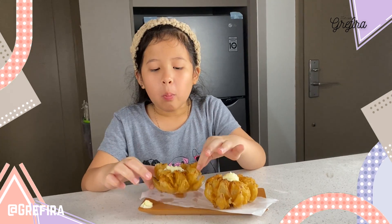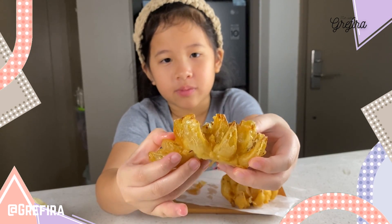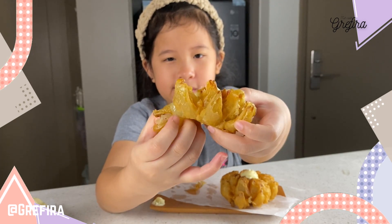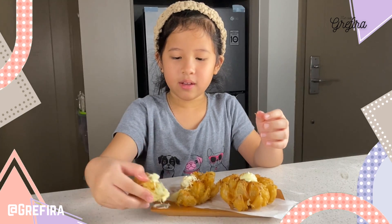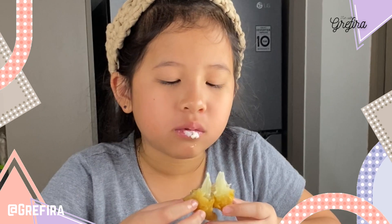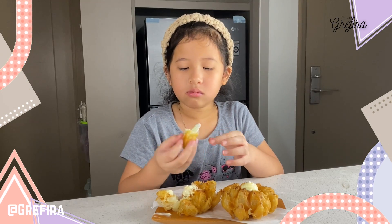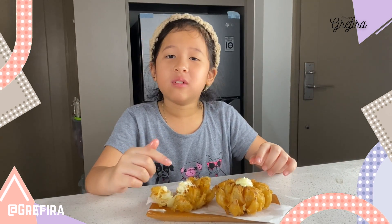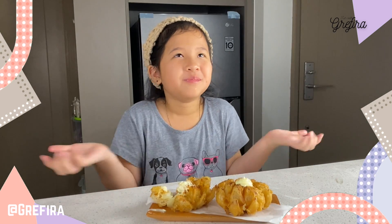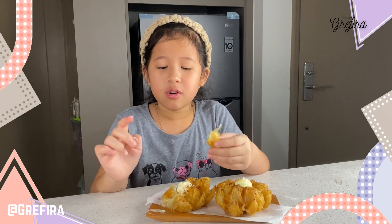I'm going to stop eating this, guys. Okay, I'm going to rip this off. See, guys? Oh my gosh, it's so crunchy. I like to peel it one by one. I like to eat it. You should try this recipe — like and subscribe! Bye! And now, your turn to make it yourself, guys.